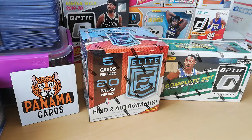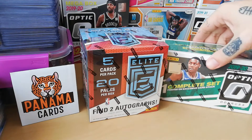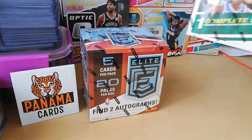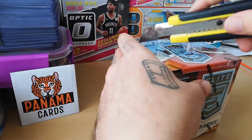I really love that set from all the breaks I've seen. Then we have the complete set of the Fanatics edition of the Optic set — it's a parallel, and we have inside one bonus pack of green rated rookies. Hopefully we hit someone good in there. We're gonna open the green together, but I'm going to start right away with the Elite.